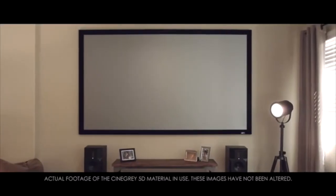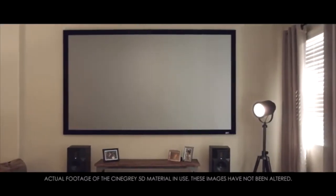Of all these features, the one that really speaks to me the most is the fact that the Synegray 5D material from Elite Screens is the most cost-effective ambient light rejecting solution on the market today. This is why I use it and this is why I recommend that you check it out for yourself, because at the end of the day we all want performance but we also want incredible value, and these are two things that the Synegray 5D delivers in spades.